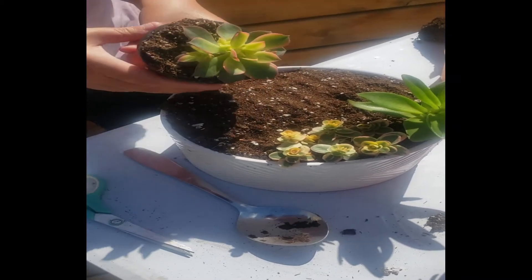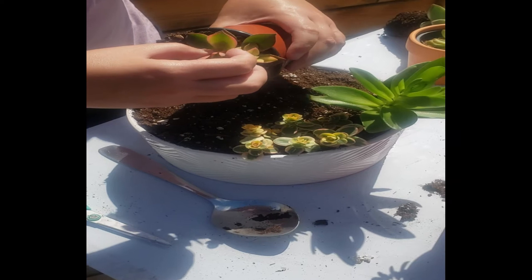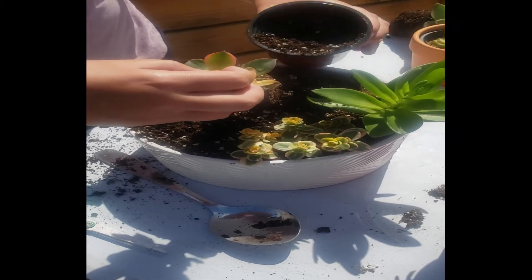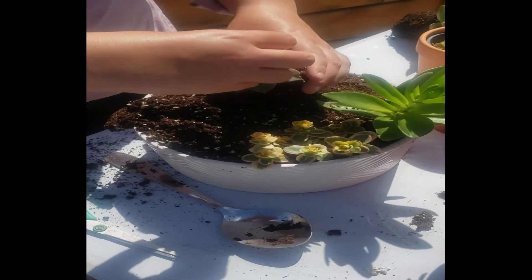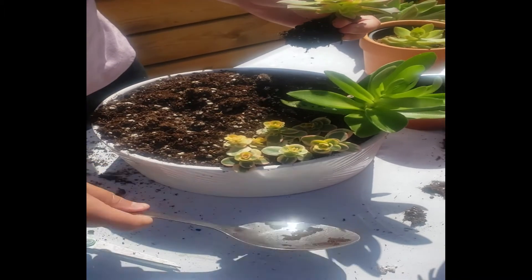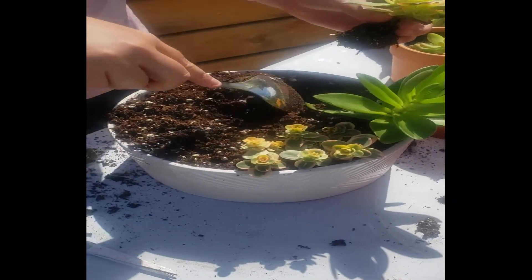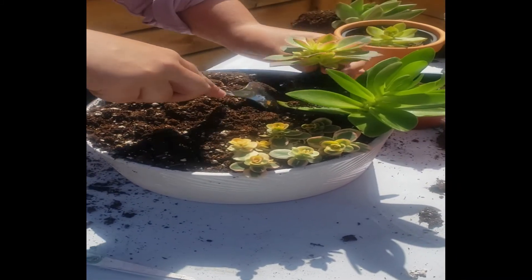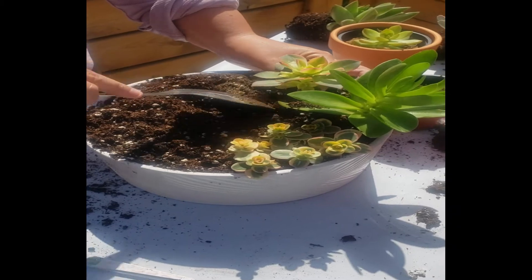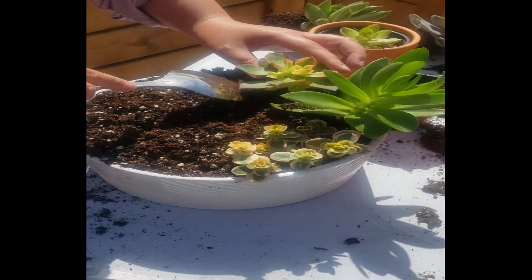Let's go ahead and add a kiwi. Aeonium kiwis bruise really easily, so try not to touch the leaves of the plant. You might notice random black marks on your kiwi's leaves, and this is usually from bruising from being touched. These have such stunning colors, but in order for kiwis to keep those colors, it's going to need as much sun as possible. And just push it into the soil until the plant is secure.